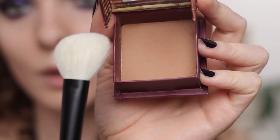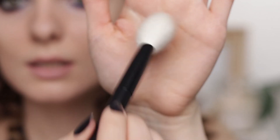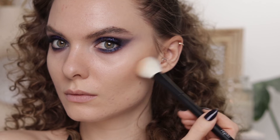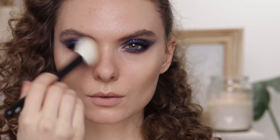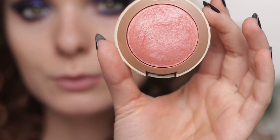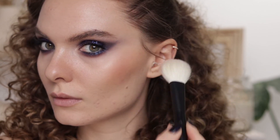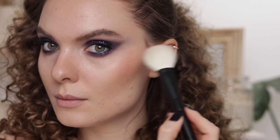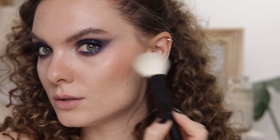I'm using Hoola from Benefit with a Refé 4 angled brush, taking the excess off on my hand — I don't want to use too much. Applying it on the sides of my nose and on my hairline. Then I'm using Milani Luminoso with the Refé 05 brush, taking the blush higher in a draping technique.